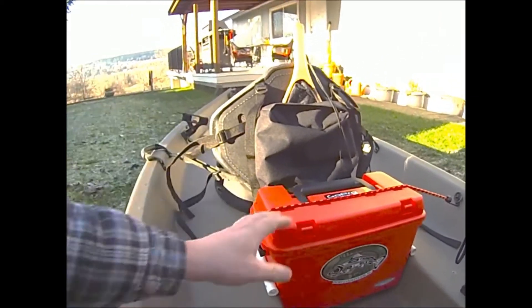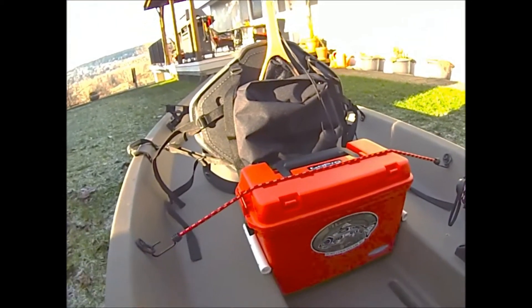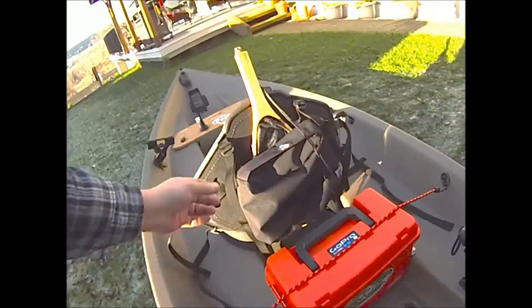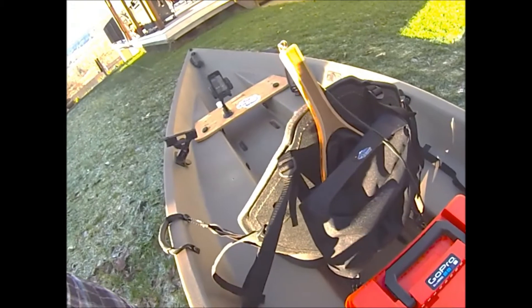Here's my marine box that I installed. I put these little irrigation pipes on the side to keep it from tipping over, so it's nice and sturdy now. I'll probably add some rod holders on the back at some point. I've also got my little trout net and a little backpack to carry anything I might need.